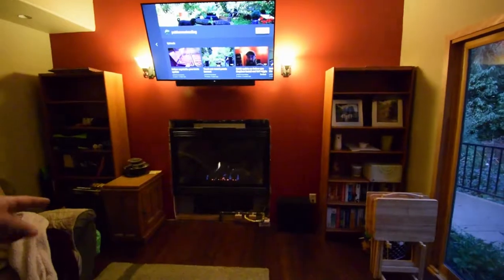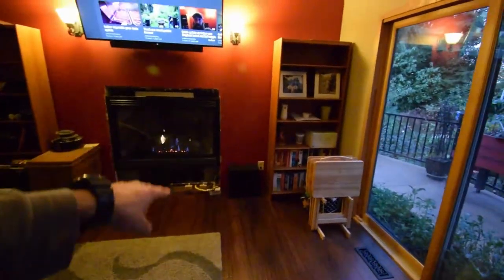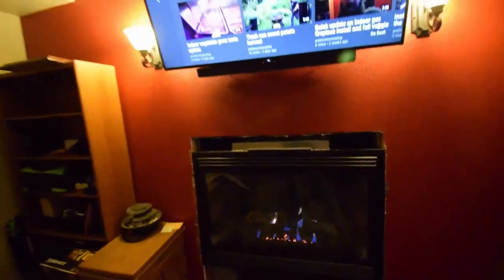Next step is going to be to build the hearth. It goes down along around there, and I'm going to put a mantle up here. That'll probably be about this high because I want to have it 12 inches from the heat source, but still low enough to where it can stick out so Paula can put holiday decorations, some pictures maybe. That'll be her area.